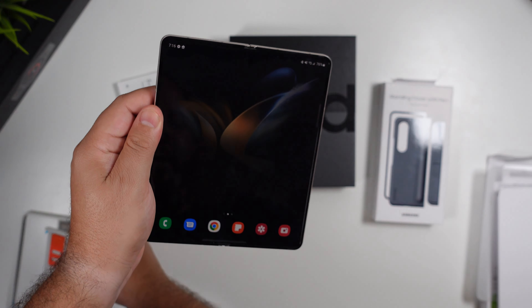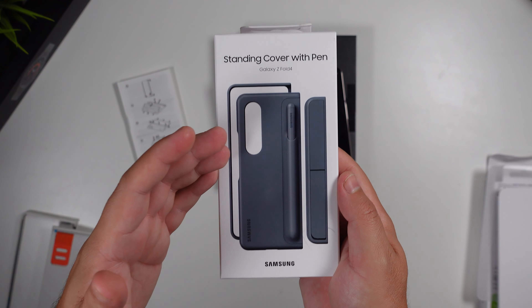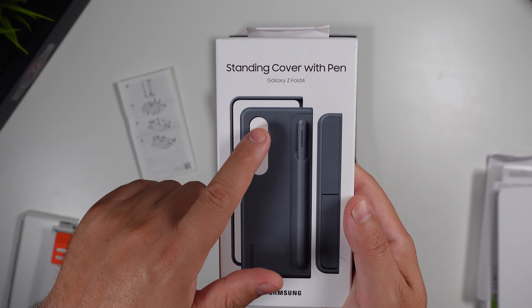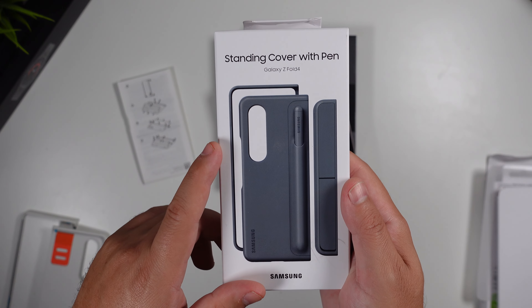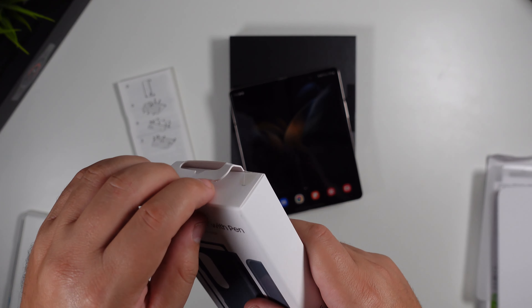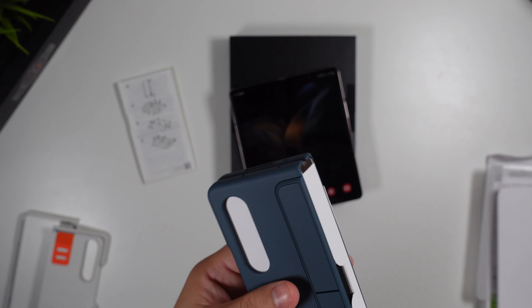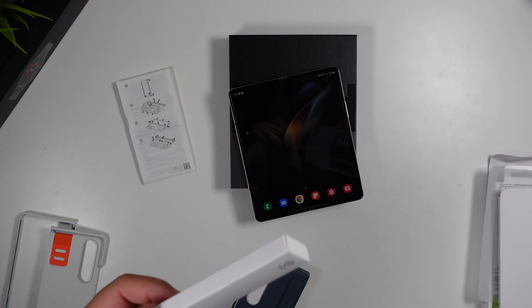Now let's take a look at the standing cover with S Pen. This is definitely a costly option — by no means reasonably priced. It comes in at about $80, but I think for what you get it's not a bad bang for your buck. It comes in different assorted colors; this one is the gray-green colorway to match the Fold 4 in that color pattern.